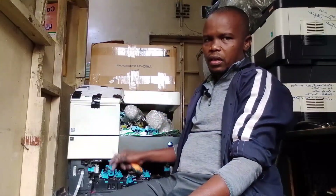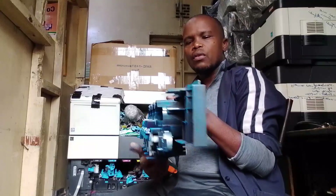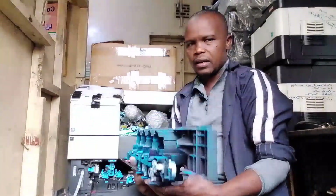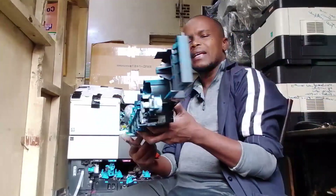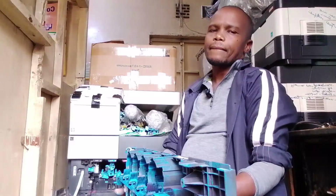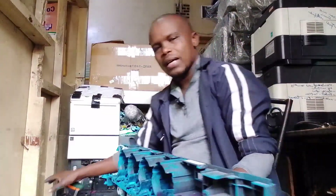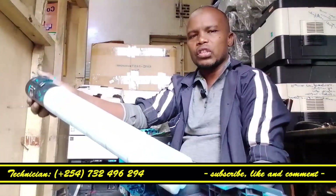We call it the toner hopper. The toner hopper is like a gearbox for the toner. It is an interconnection for the toners.